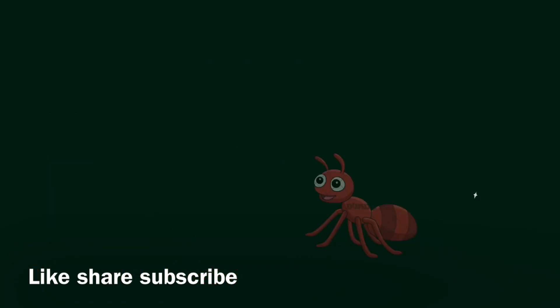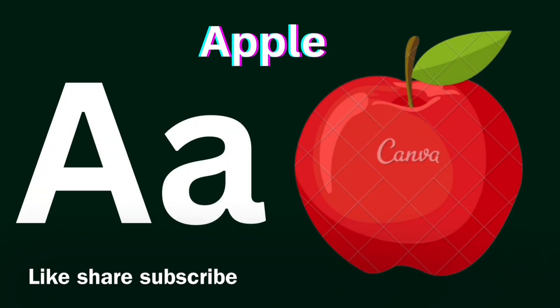A for Apple, A for Ant. Apple, A-A, Ant.